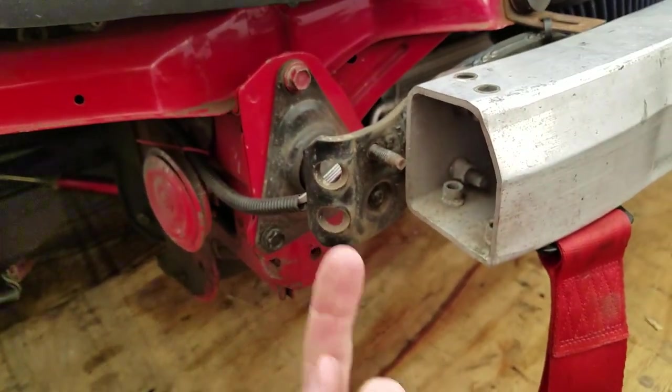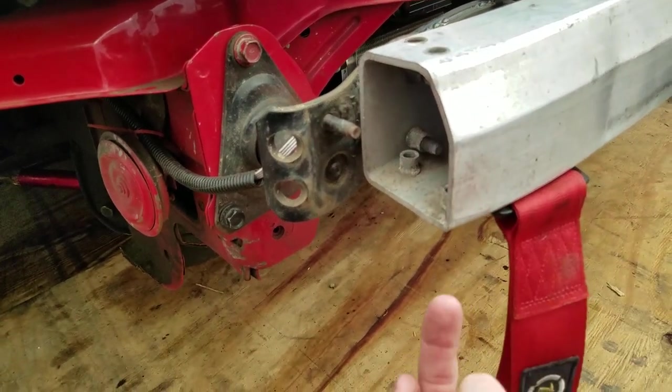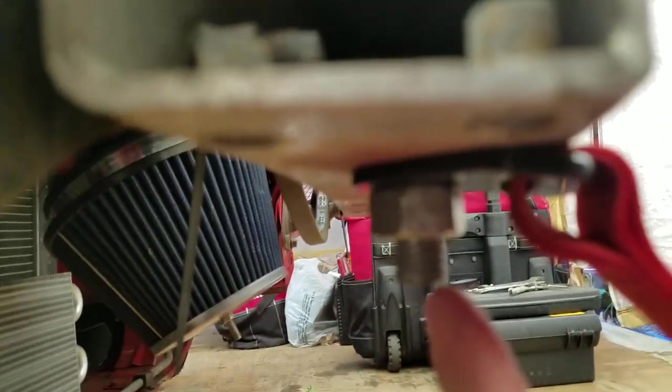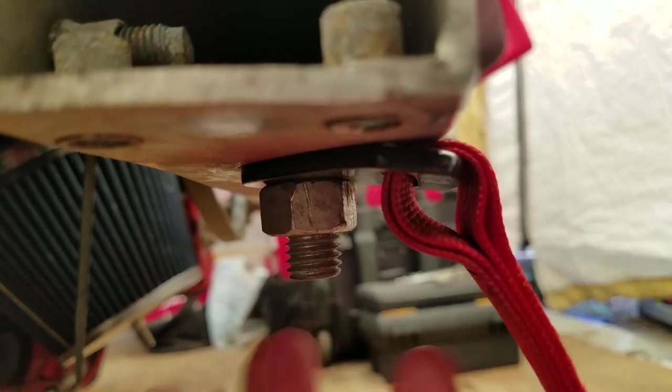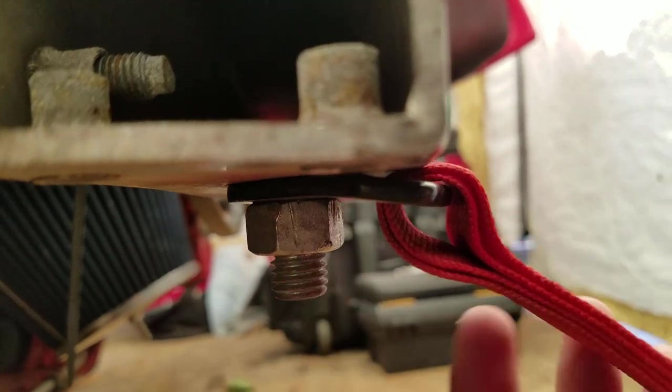Just start with a smaller drill bit and start drilling from the bottom up, then get a little bit bigger drill bit and just keep going up in size until you can actually fit the bolt through. I don't know the exact size of the bolt or the nut — like I said, it's been about a year.